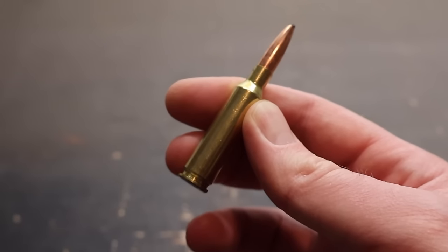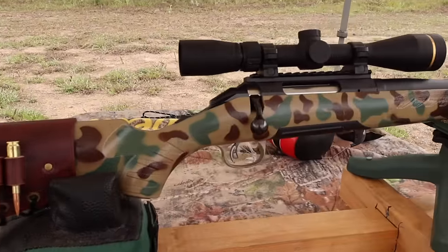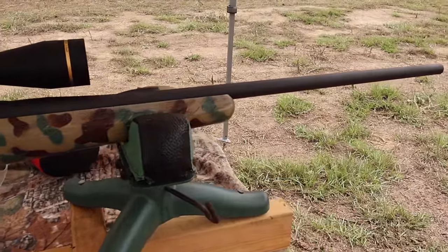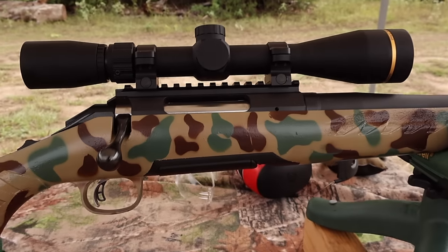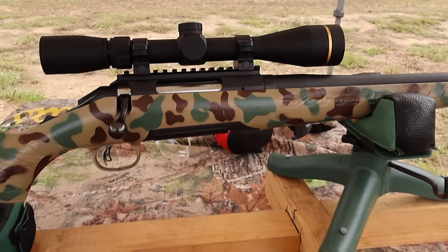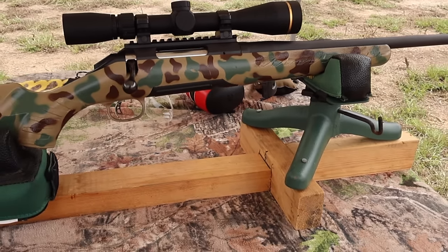Let's go shoot it and see how it does. The test rifle today is my Ruger American chambered in 6.5 Creedmoor. It's got a 22-inch barrel up top. I've got a Leupold VX Freedom 3-9x40. This is the same Ruger American I've used for all my 6.5 Creedmoor tests.